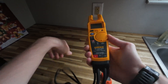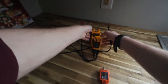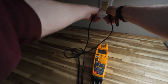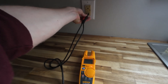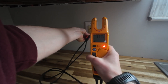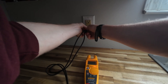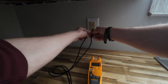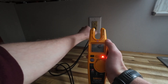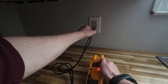Let's test voltage too. If I put it on voltage and go across the hot and neutral, we get 117 volts — roughly 120, that's good. Now let's go hot to ground because we're supposed to have an open ground. We got 40 volts AC, so we have a crap ground connection.